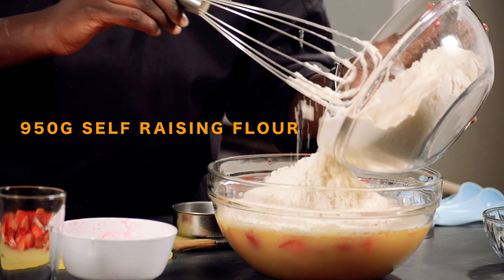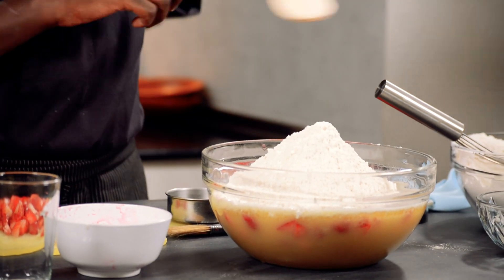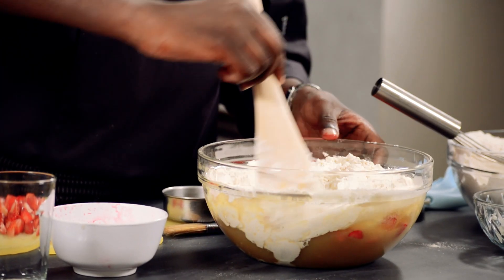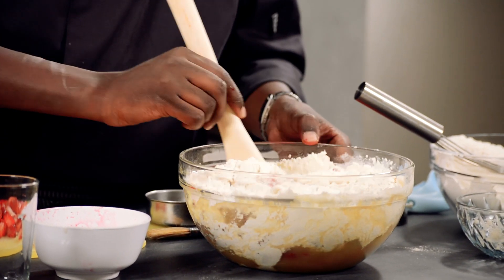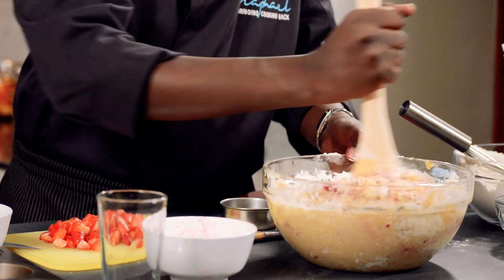Now with this mixture it will actually become like a soft dough. The first time I made this recipe I actually thought something was wrong with it, especially because it's using 950 grams of flour and the mixture becomes really hard. But with this recipe just follow exactly what the measurements are and you'll get it right.